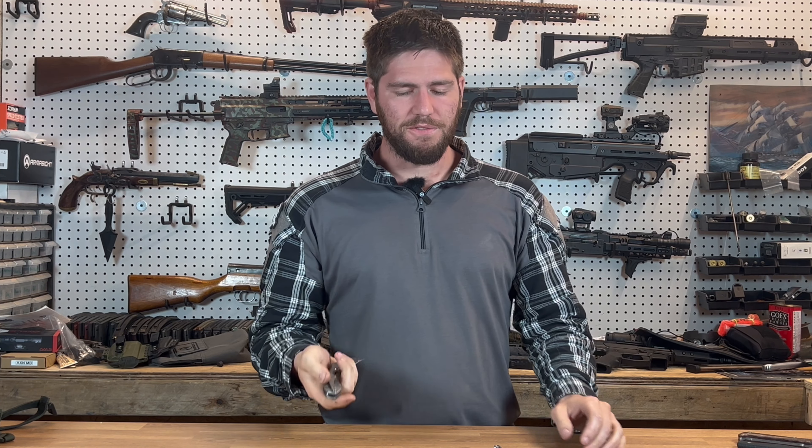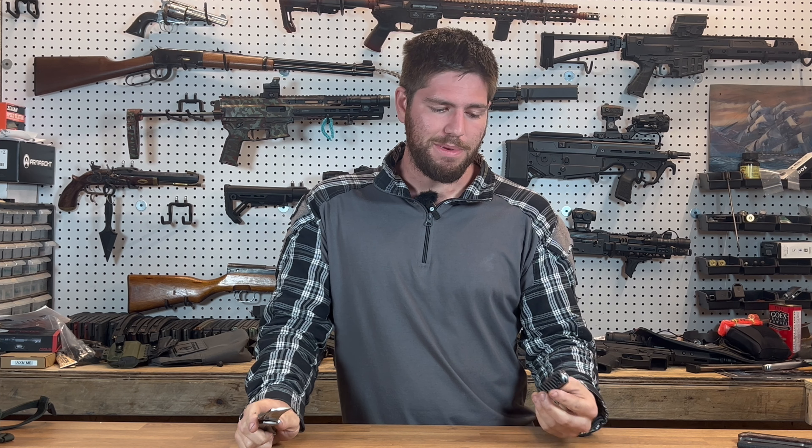A pretty cool little knife. These are only about $50 on their site right now — not a bad deal. They make very nice knives.